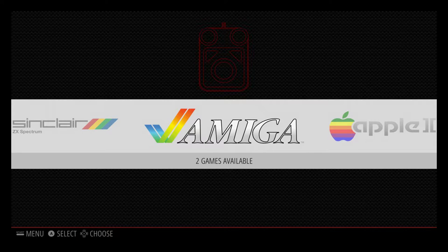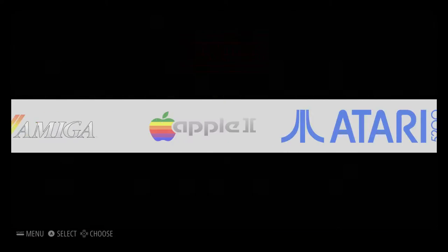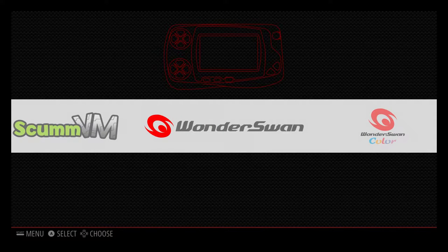Hey, what's going on guys, it's ETA Prime back here again. Today I'm here with the Raspberry Pi 3 running RetroPie 3.7, and I wanted to show you guys some WonderSwan emulation running on this unit.